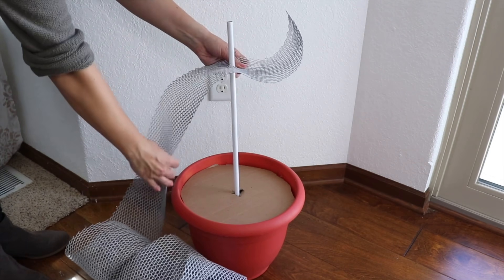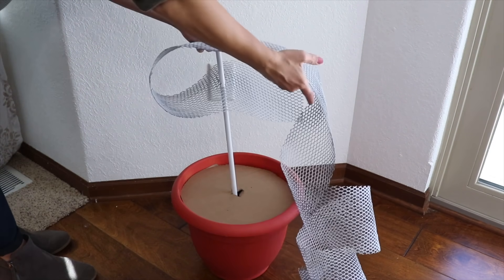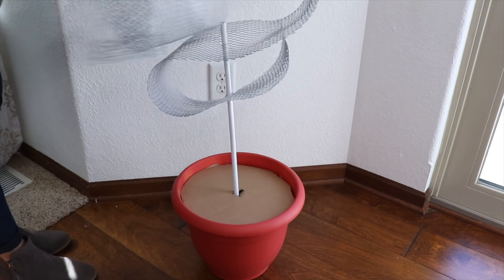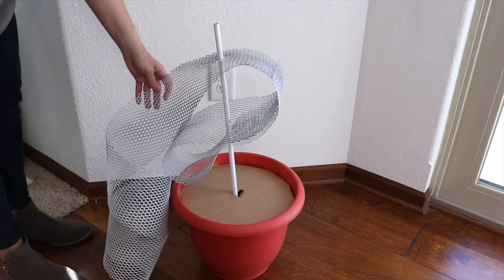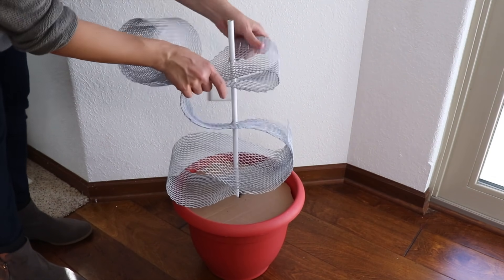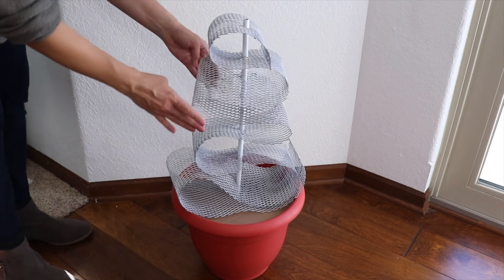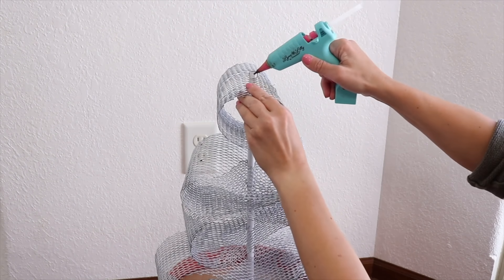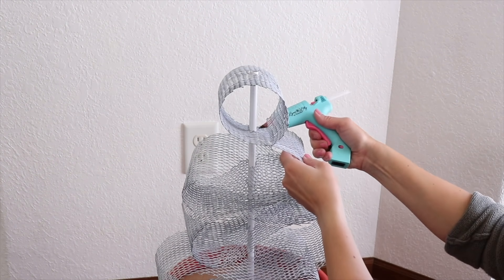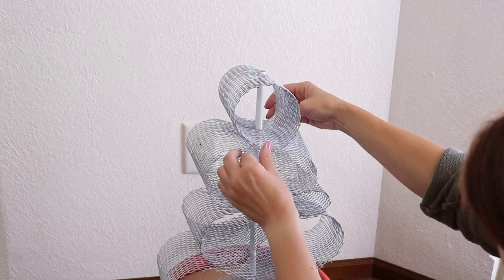My Gutter Guard is dry and the pot and metal pole are all ready to go. Now I'm going to weave the Gutter Guard on the pole so it looks like a tree, doing a kind of Z-fold and making the layers a little bit narrower as I go to the top to resemble a tree shape. To ensure it doesn't move around, I'm adding a little hot glue where the Gutter Guard touches the pole — at the top and toward the bottom.